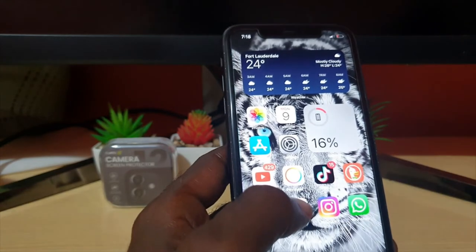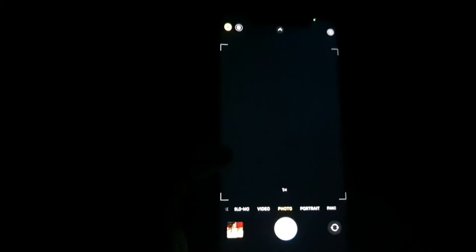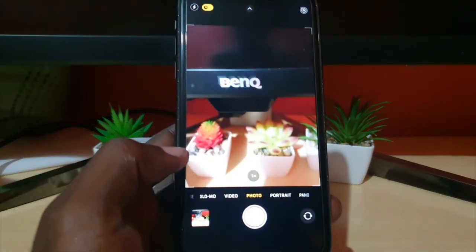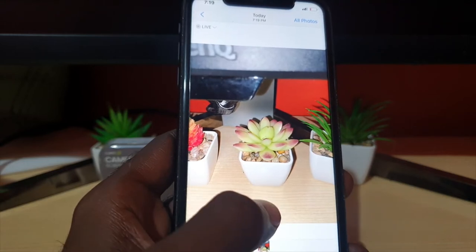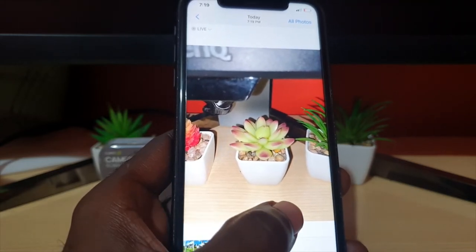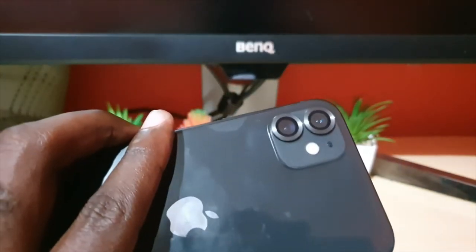Now I'll try with flash on in the dark — that should be the final test to see if there are any major issues. I've taken a photo in pitch black with flash on. So far I'm not seeing any glare. I haven't tried in direct sunlight, but if it didn't create any glare in the dark, it should be good for sunlight too.